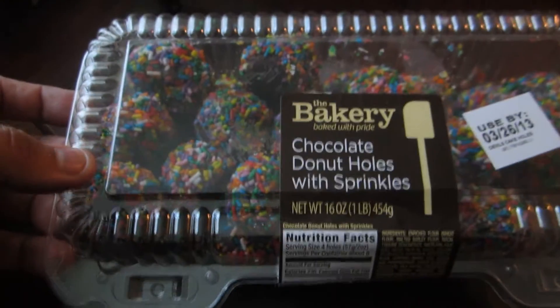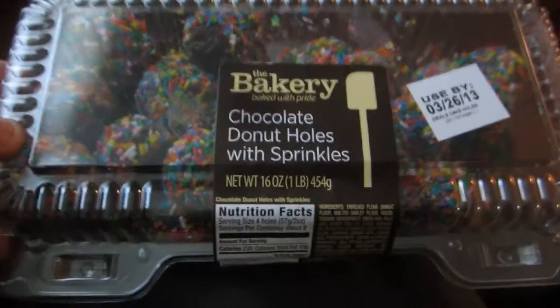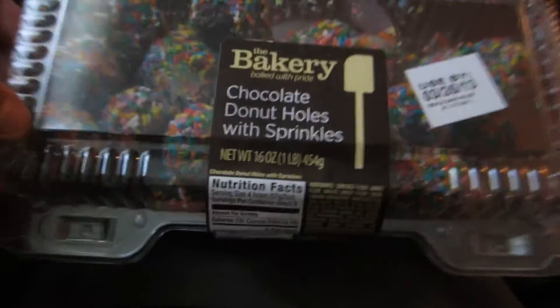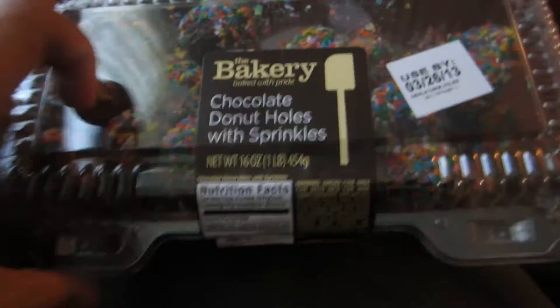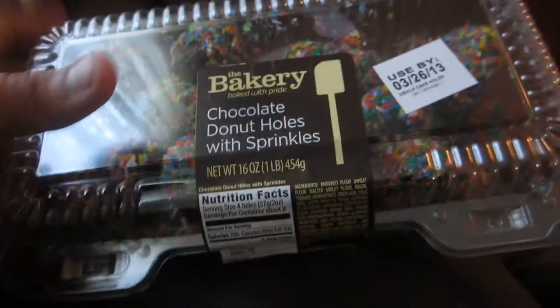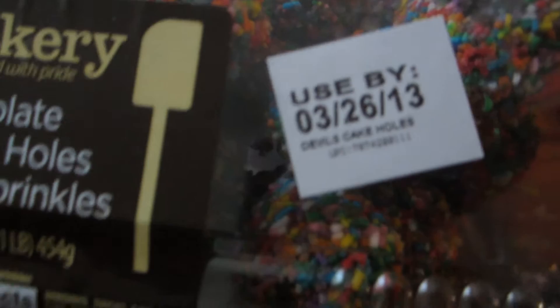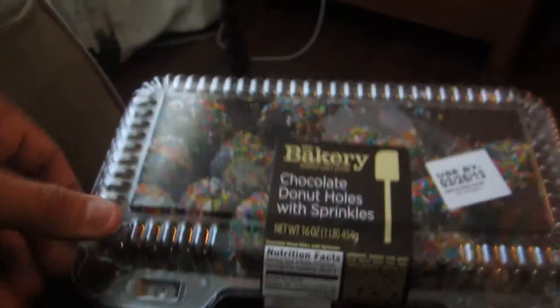We're going to do a bakery review. Got these at Walmart — this is the chocolate donut holes with sprinkles. It says 'used by 3/26/13,' so we've got about four days till these expire. I think we should be good for now.